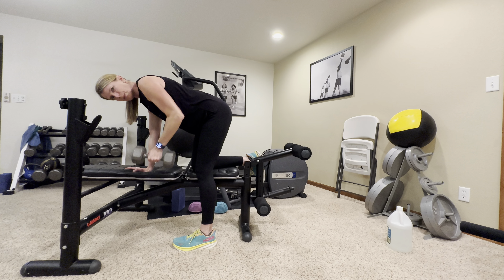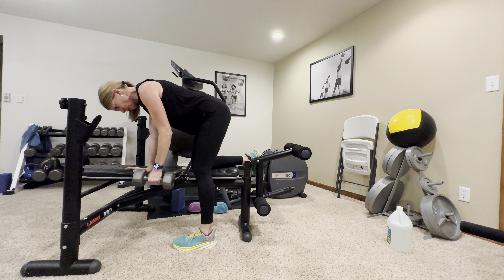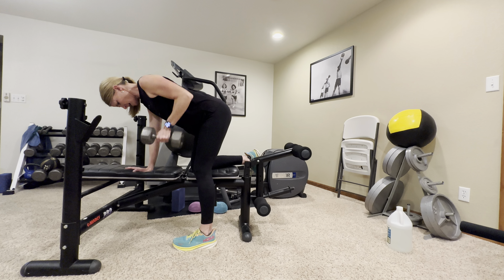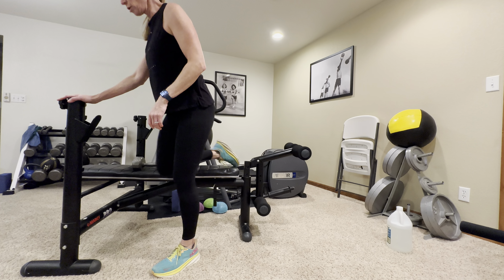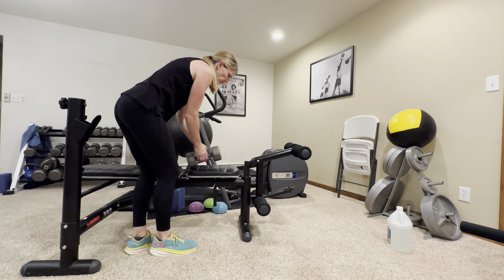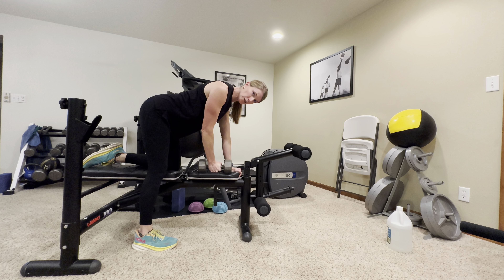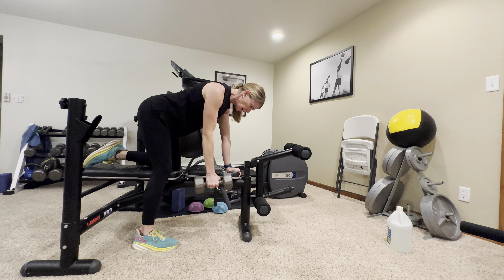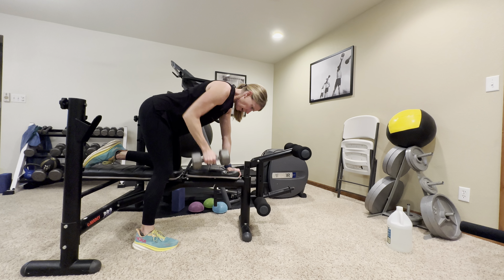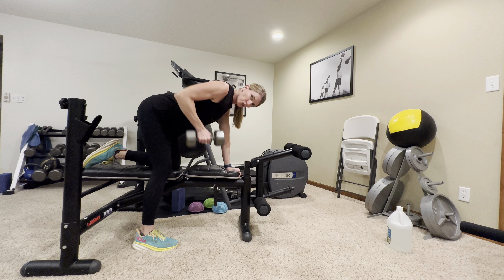We're going to start with a one-arm row on the bench. Put the same side knee and hand on the bench, with your hand directly beneath your shoulders and a nice flat back. Take that weight and drop it off the edge of the bench. Keep your shoulders level — you're going to drive your elbow towards the ceiling, squeeze your shoulder blade towards your spine, and lower it slowly, controlling the weight both ways. Keep your tummy tight. Count through ten reps.